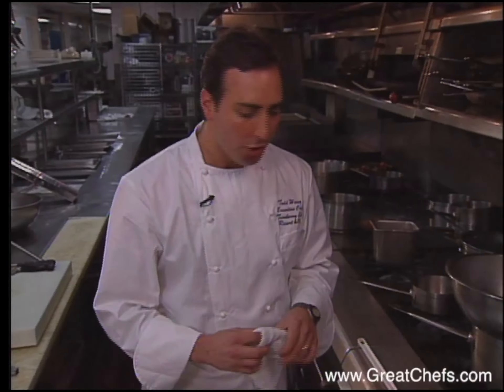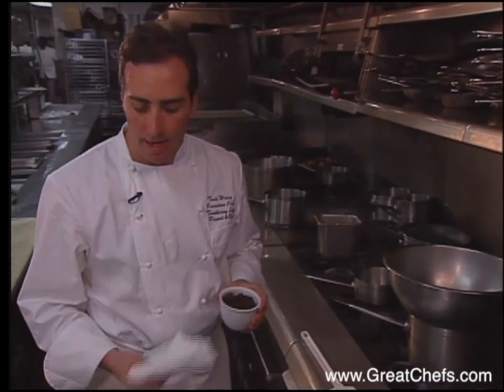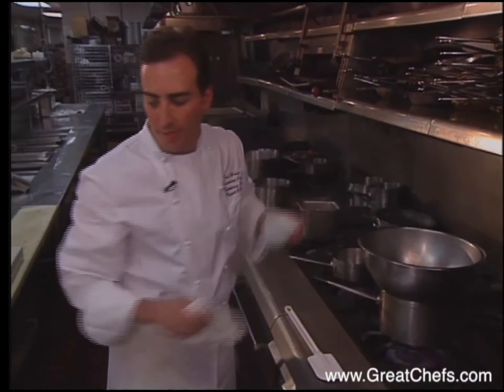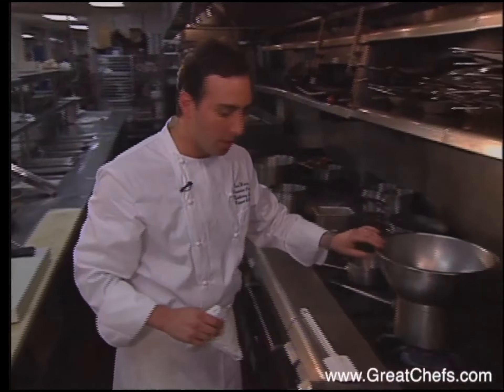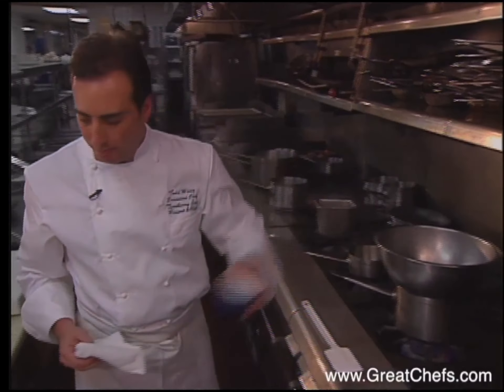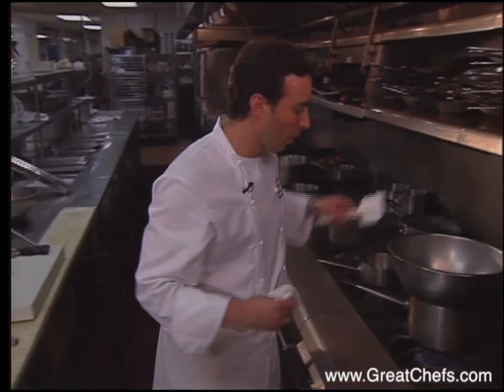This next recipe is chocolate espresso cake. The great thing about this cake — it's low in calories, low in fat, and high in fiber. It has all the ingredients of a regular chocolate cake, but we've sort of taken some of the bad stuff out. We're starting with semi-sweet chocolate and low-fat milk over a double boiler.